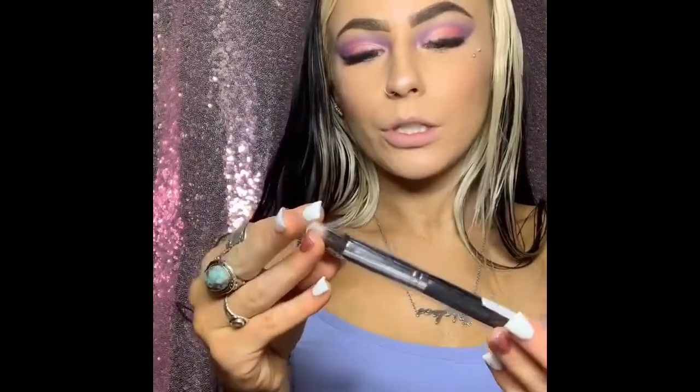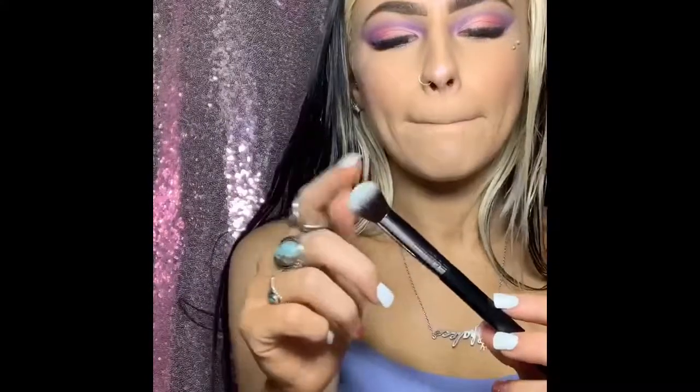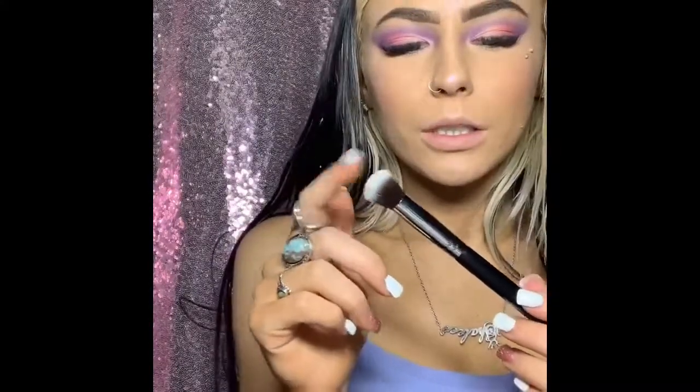And the last brush, which is M335 Chubby Buffer. You would use this for like concealer, to blend out your concealer.